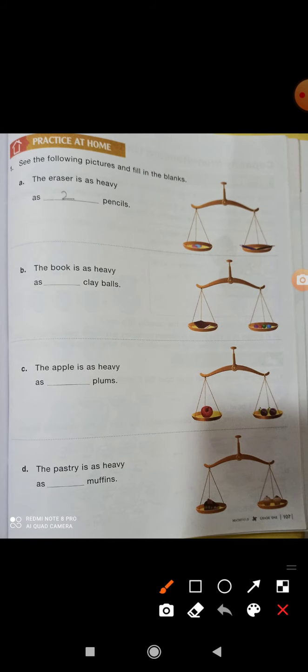Now, the eraser is as heavy as two pencils — one eraser equals two pencils, and it is heavy. A book is as heavy as dash clay balls — now how many clay balls are there? You have to check it out and write it.